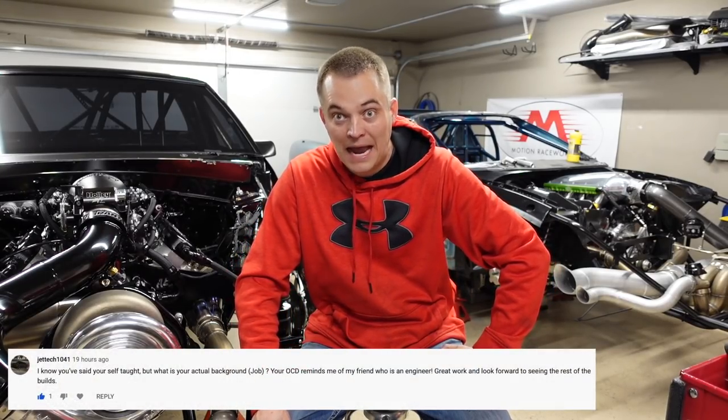Jettec1041 asked about my background and says I'm OCD, reminds them of an engineer type. I think if I had been exposed to engineering at a young age I would have done it, but I really wasn't. My dad was a computer programmer and built computers, so I was always tinkering and building my own computers at a young age. I went to college for computer science, did computer information systems, and got a degree in computers. So I'm a computer programmer — that's what I do, I sit at a desk and type on the computer all day.